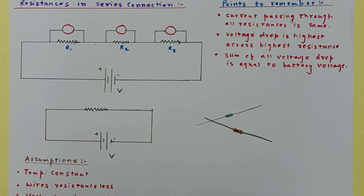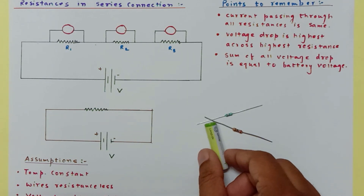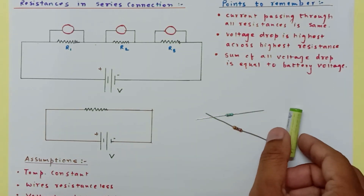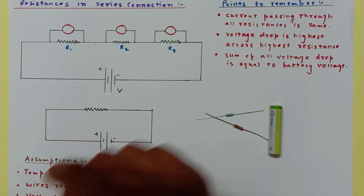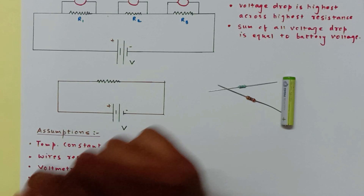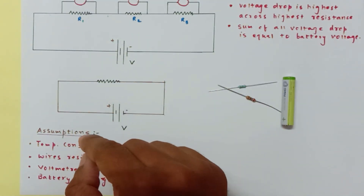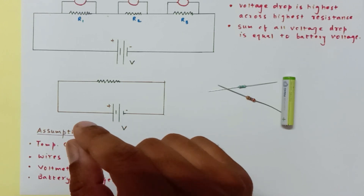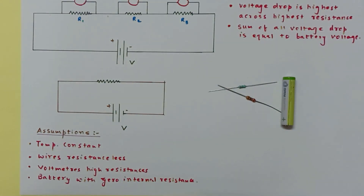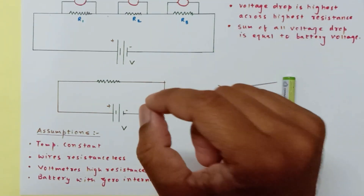Hello, scientific people! Today I'm going to discuss resistances in series. The derivation is simple, but I'd like to clarify a few things like voltage drop. Before starting, you must be aware of Ohm's law. Ohm's law is applied for a given resistor or set of resistors at a constant temperature. If you are in an area where the temperature is continuously fluctuating, we cannot apply Ohm's law, as temperature has an effect on resistance.